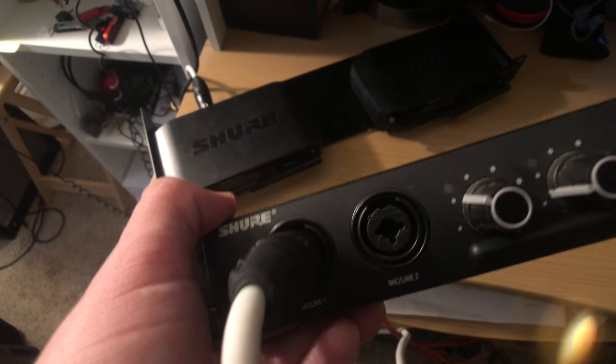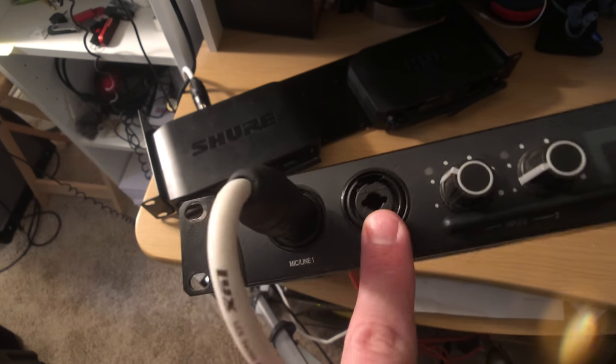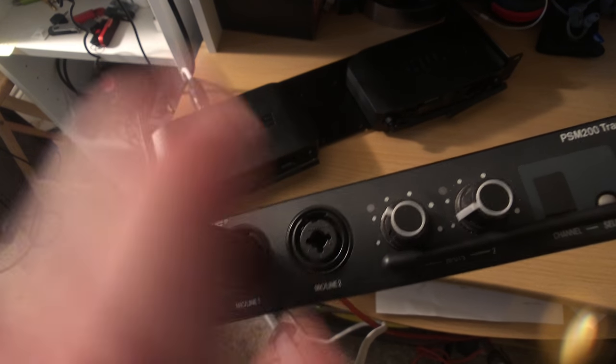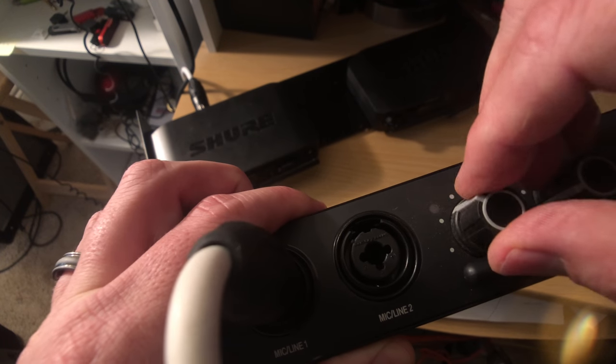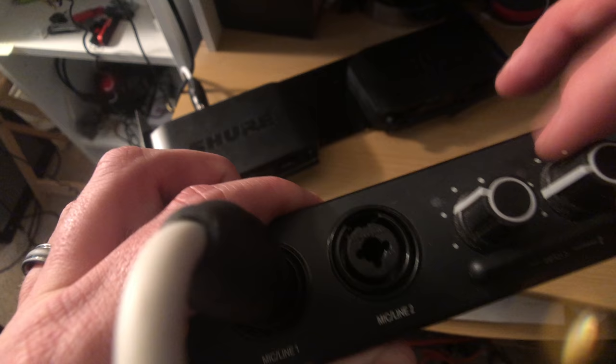It's just so you can turn up your in-ears. What you can also do is get a second input. So you can get an actual monitor mix into this one. Say this is your vocals, and then this one is just the general mix. So instead of using a wedge, you can get a general mix here. You can always hear your vocals by turning up right here, and then you can turn up or down the rest of the band right here.